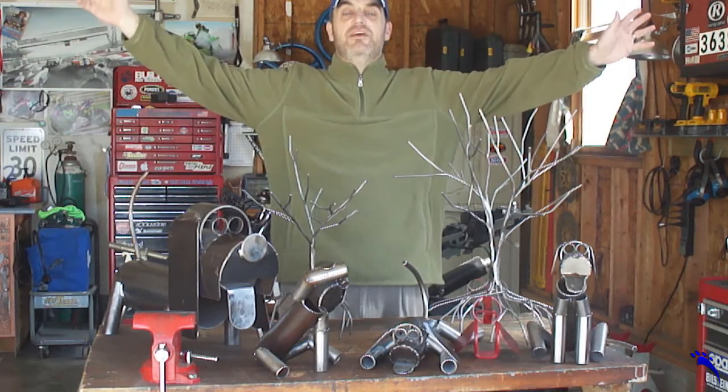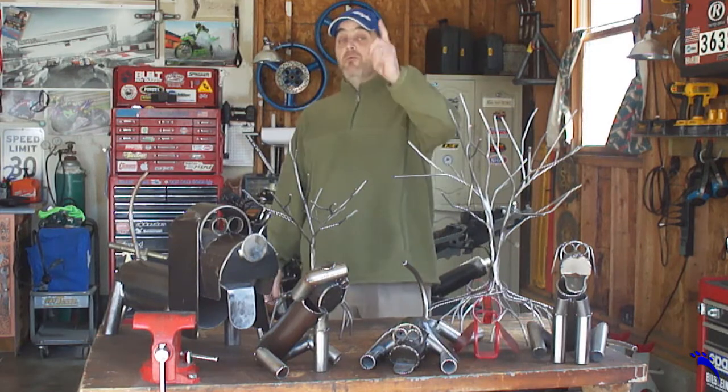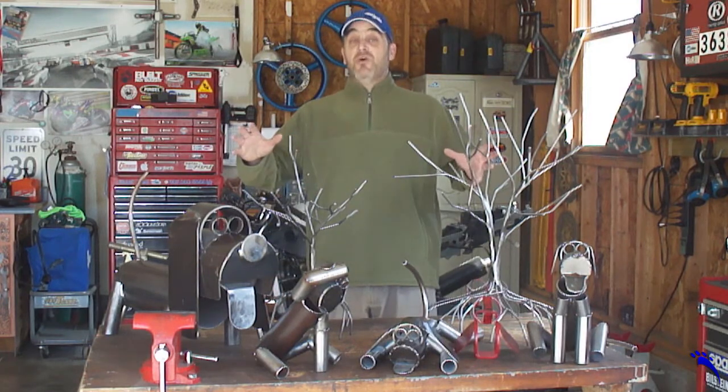Welcome back, I'm Steve. We're going to get into some metal work on the channel, but before we do, I want to take an opportunity to show you some of what I've done in the past.